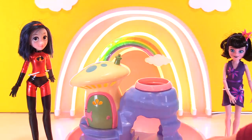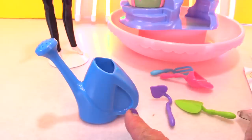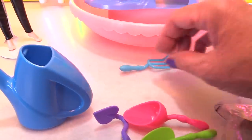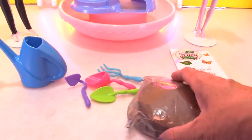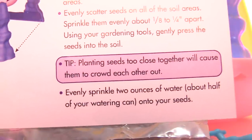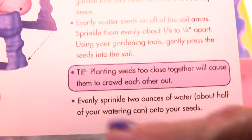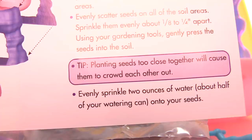Now this is compressed soil — there are two pods in here of compressed soil. You have a watering can and some gardening tools: a spade, a shovel, and a little rake. And of course there are your magical seeds. What you're supposed to do is put these into a bowl, pour water on it, and wait 30 minutes. Here is a very important tip: planting the seeds too close together will cause them to crowd each other out. Sprinkle evenly two ounces of water — about half of your watering can — into your seeds.